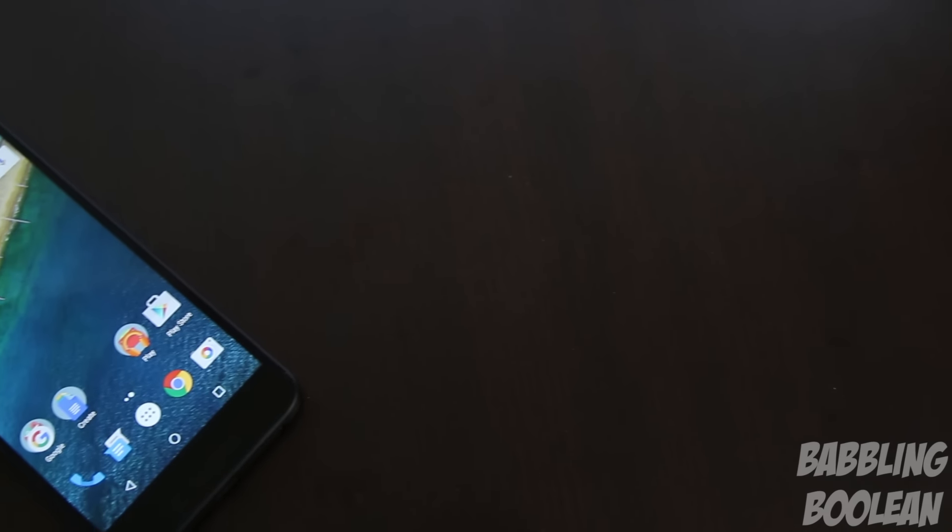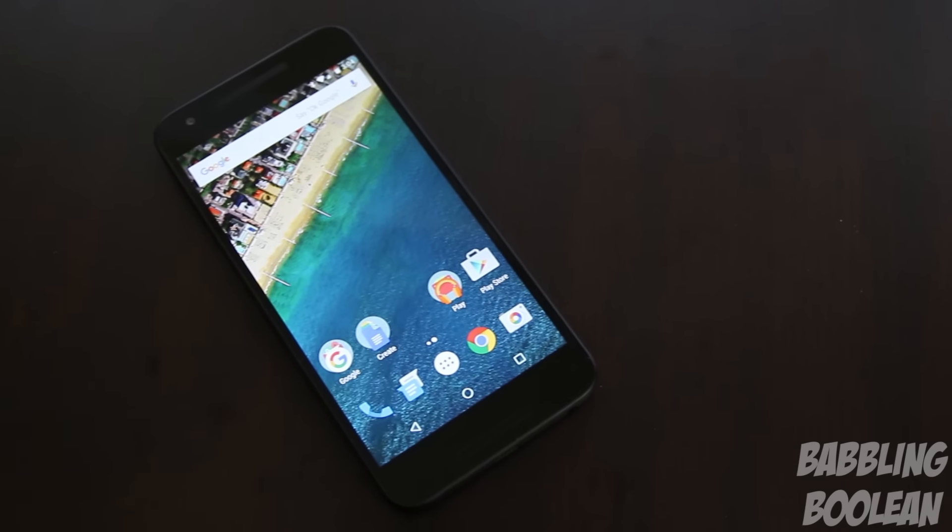Hey, what is going on guys? In this video we're doing a review of the all-new LG Google Nexus 5X phone.